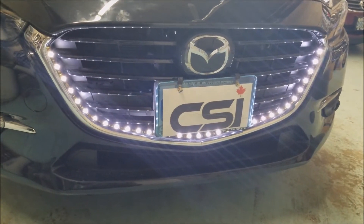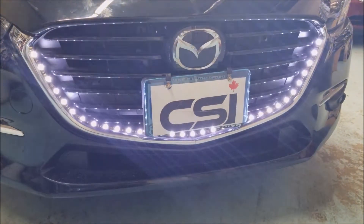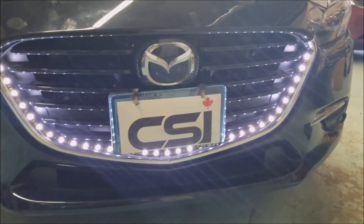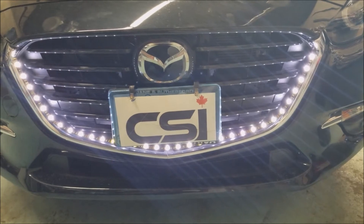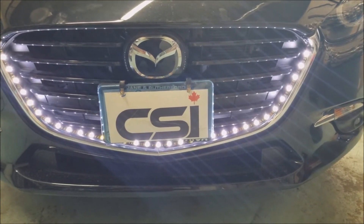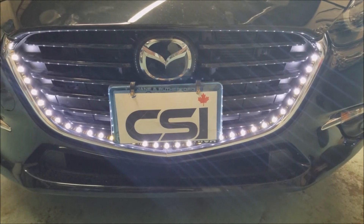...and we turn the ignition back on. Perfect — we have the lights working. It's a very nice add-on. It's more for looks; it doesn't serve any purpose for seeing better at night, but it makes your car look much nicer.